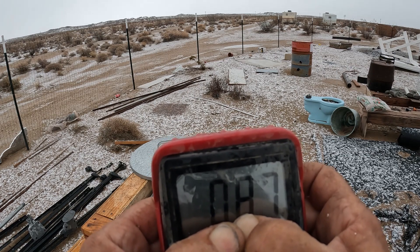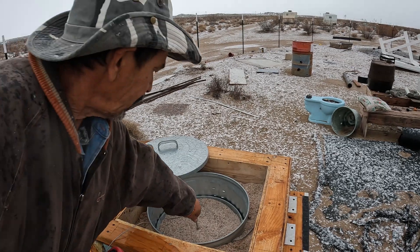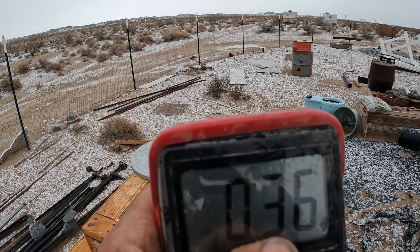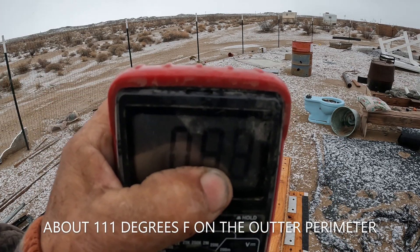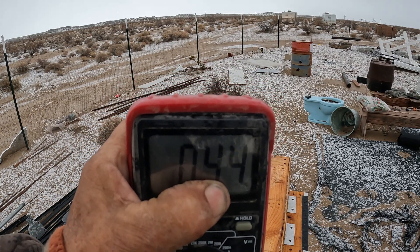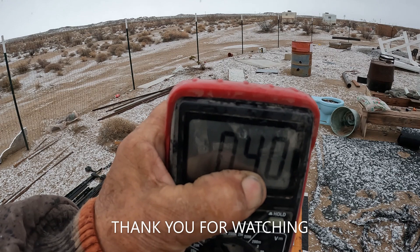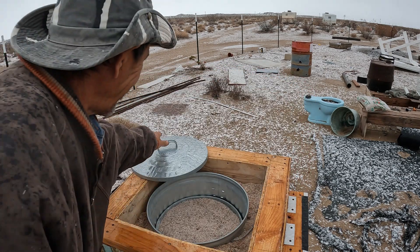87 Celsius in the center and holding. That's close enough — I don't think it's going to go up much more. Let's check the outer perimeter here. Okay, it's dropping there — I'd say about 44, so 43 to 44 Celsius on the outer edge. It's been in the rain and everything, so I can't expect it to be too warm. Okay, let's close her up.